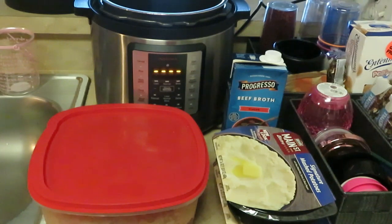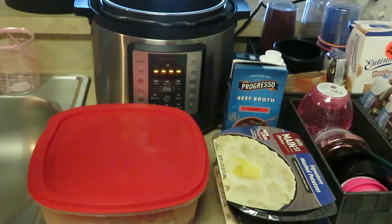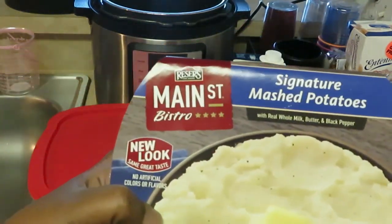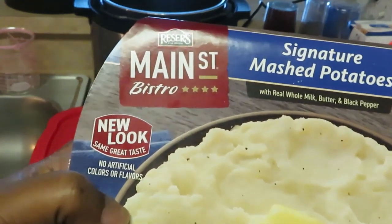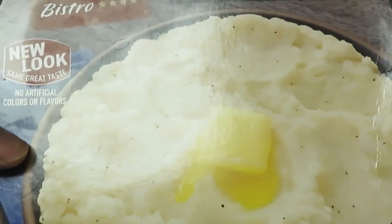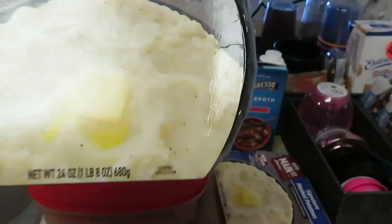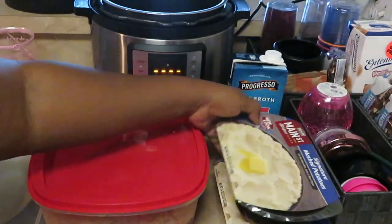Today we will be cooking pork loin and mashed potatoes. I have two of the Main Street Bistro's signature mashed potatoes with real whole milk butter and black pepper. These are so good — sometimes I add a little extra butter but they are really good, guys.